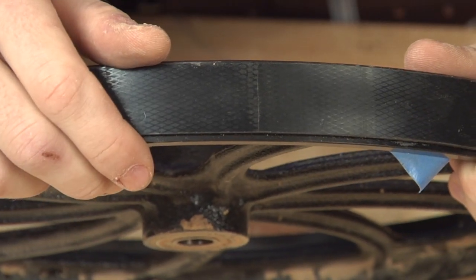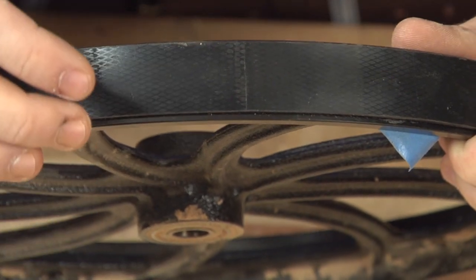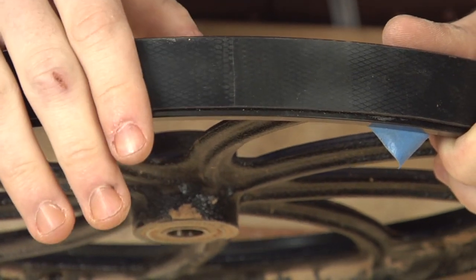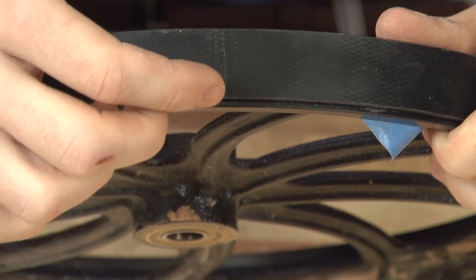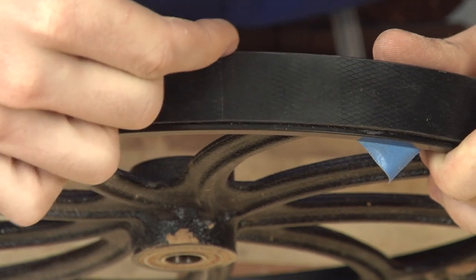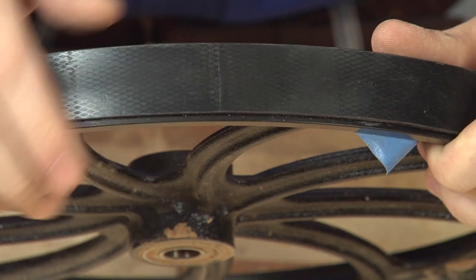This tire fits this wheel, but that's not always the case. Because bandsaw tire manufacturers are trying to reach as many machines as they can within a given diameter, the actual width of the tire may be off — it may be too wide. In that case, you'll need to take a utility knife, use the wheel's rim as a guide, and trim it off after it's had 24 hours to dry. As you can see, getting a rubber bandsaw tire on can be a little bit of a struggle. The other alternative is the urethane tire, and we're going to show you how to install it.